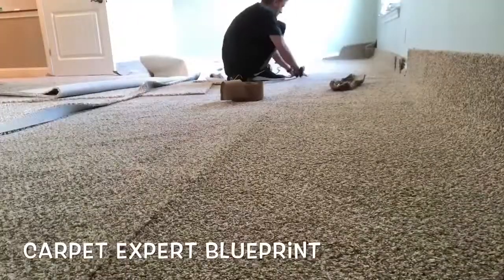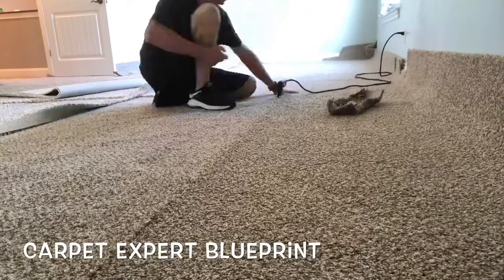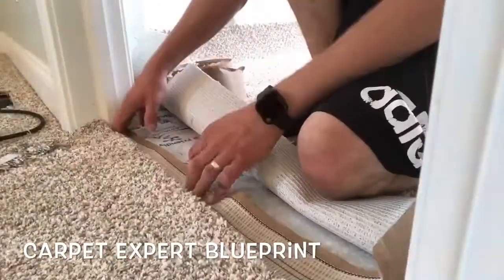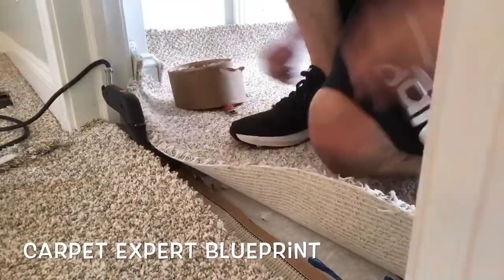When burning the seam, let the iron sit on it for about eight to ten seconds, then slide it an iron's length forward and hold again for eight to ten seconds. Continue that process all the way to the end.